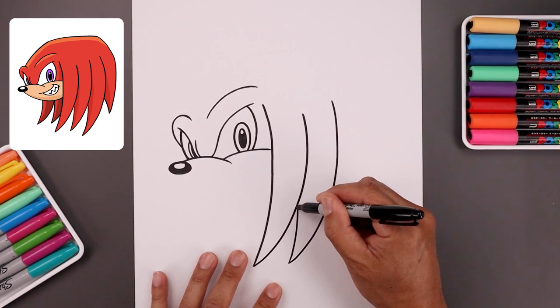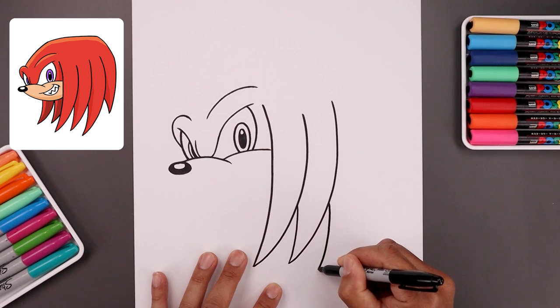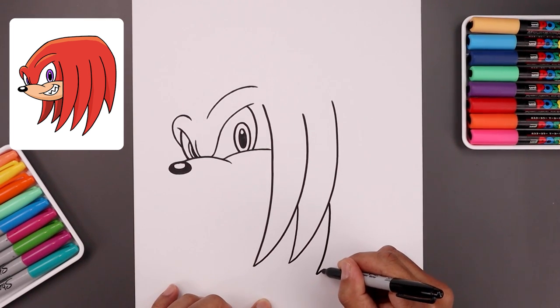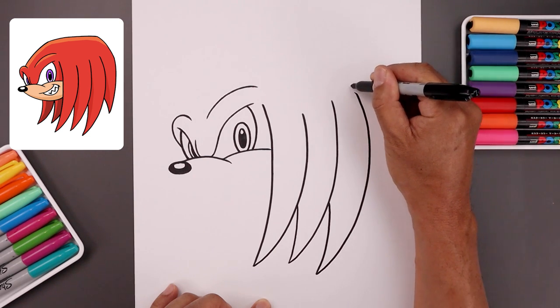Now I'm going to add one more, lining up at this point. Again just tucking this in behind, coming down — I'm just going to go a little bit lower. Go all the way out, around the side, come up and in.